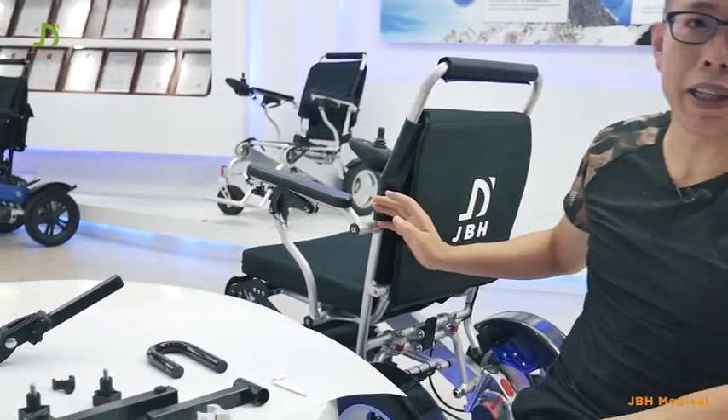My name is Kevin from JVH Medical. Today I'm going to show you how to fit the neck rest onto our DO9 wheelchair.